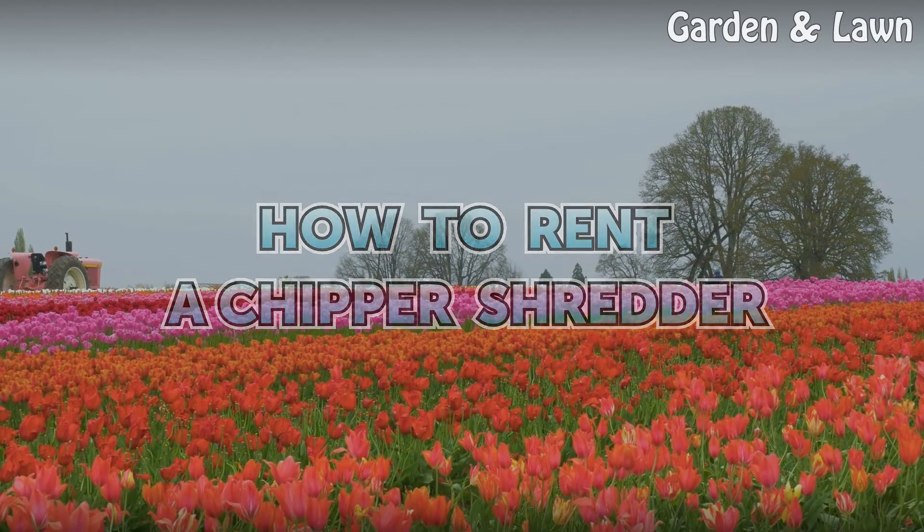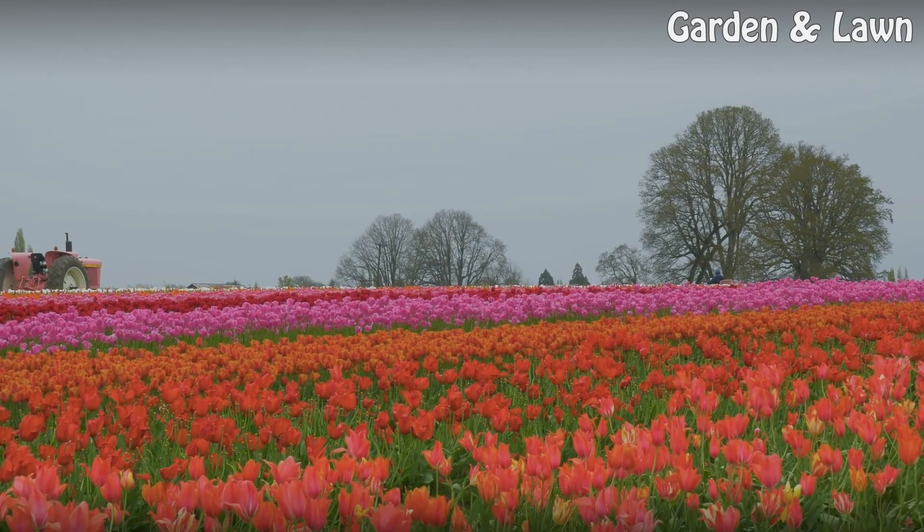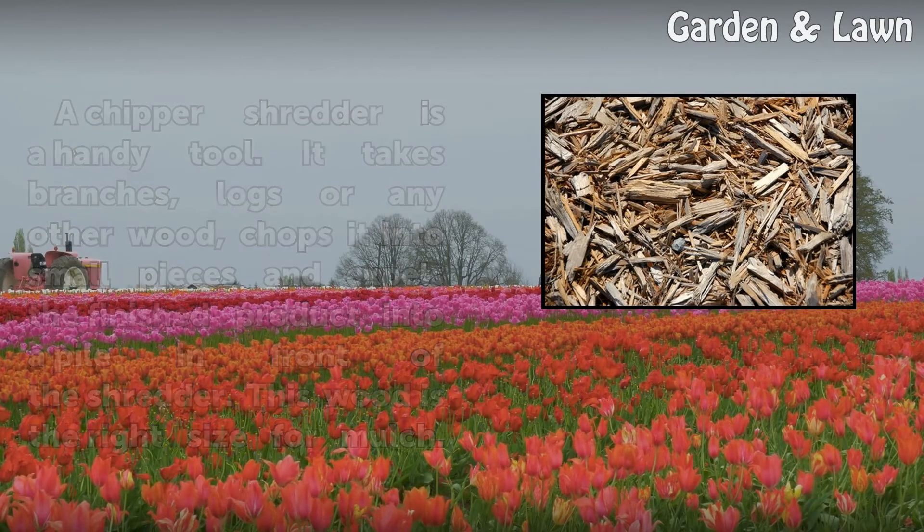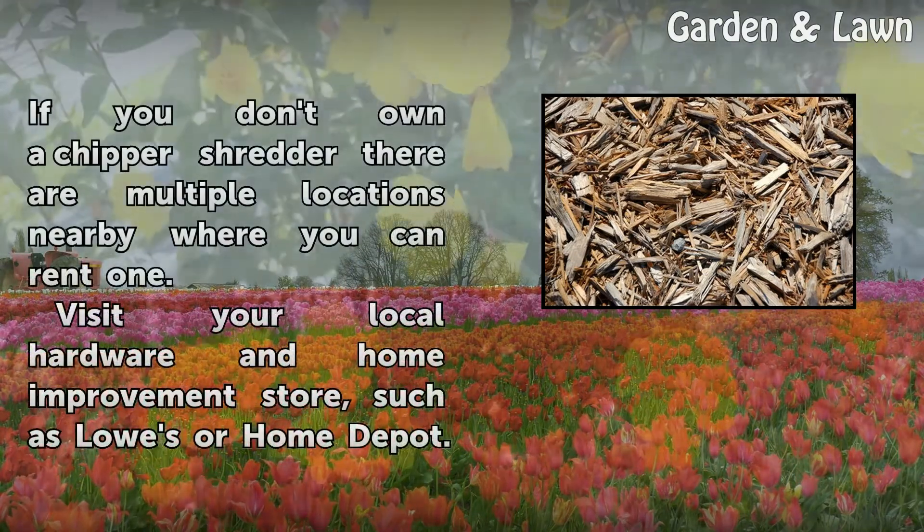A chipper shredder is a handy tool. It takes branches, logs, or any other wood, chops it into small pieces, and expels the finished product into a pile in front of the shredder. This wood is the right size for mulch.